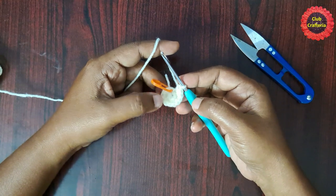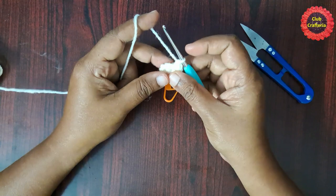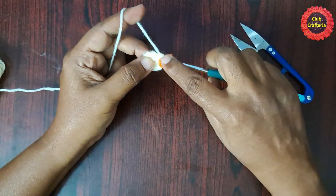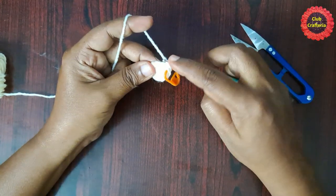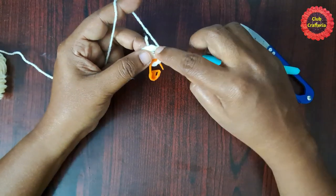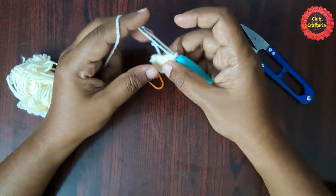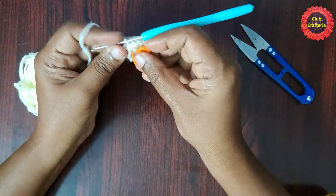After doing two single crochets in each stitch it looks like this. For the next round, remove the stitch marker, do one single crochet in that stitch, place the stitch marker on that single crochet. Next stitch: single crochet. Likewise you will be doing one single crochet in each stitch. At the end of this round you will have 12 single crochet stitches.